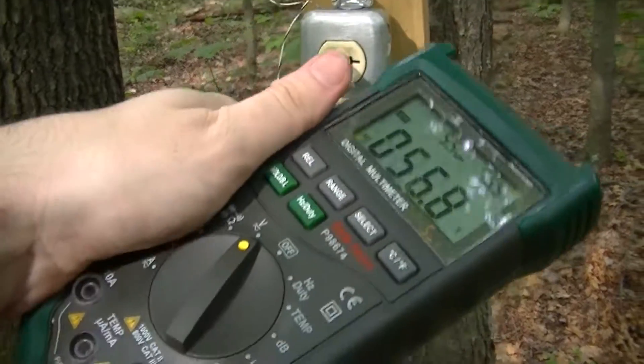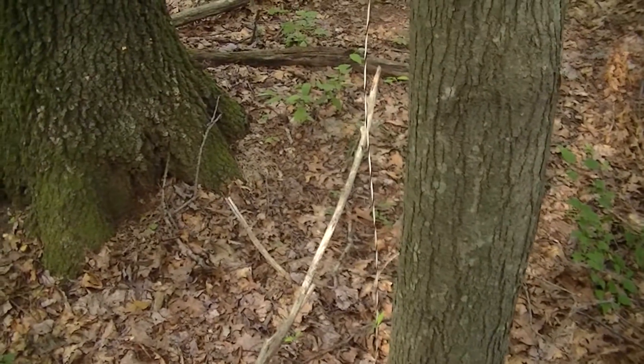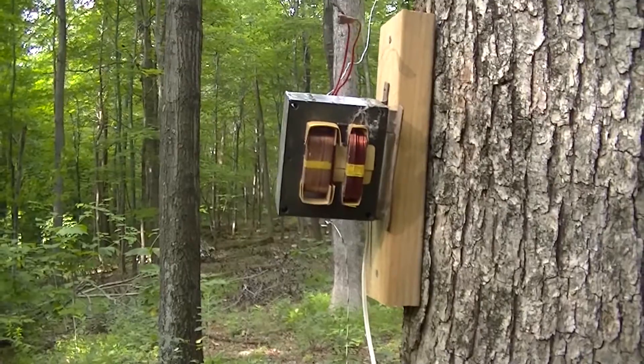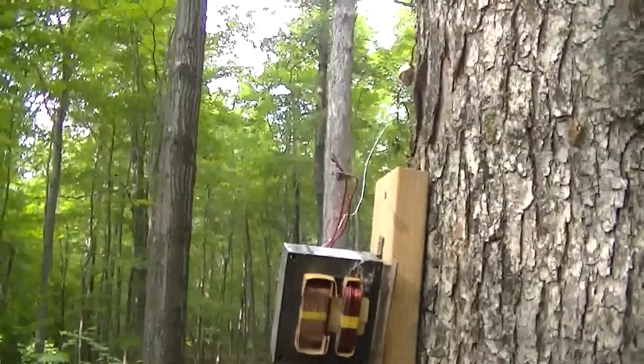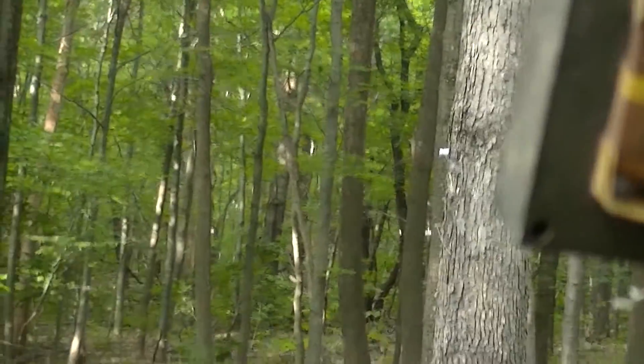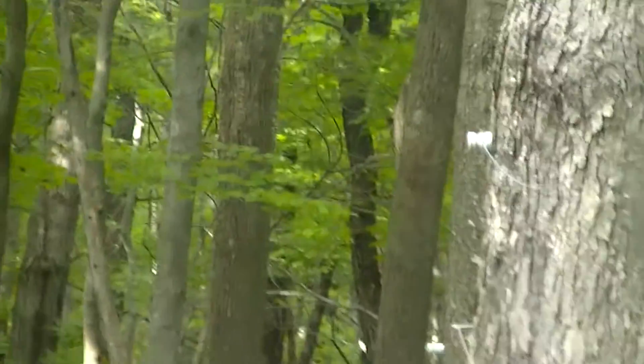I'm getting about 56 volts. And that's the auto-transformer and the other microwave oven transformer. You can see down there some of the insulators for the feed line — those white things.